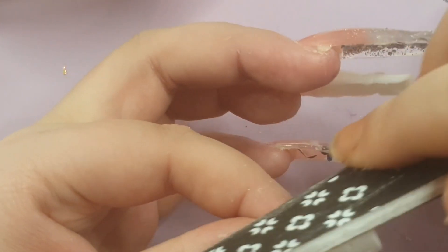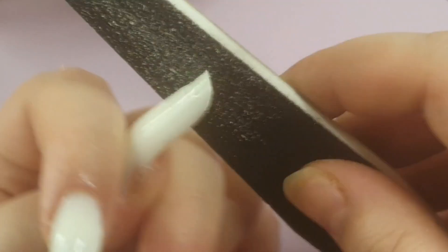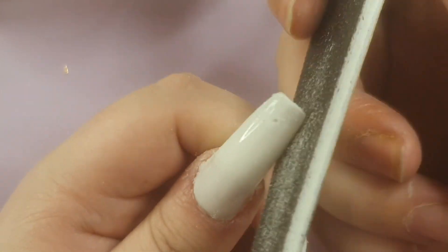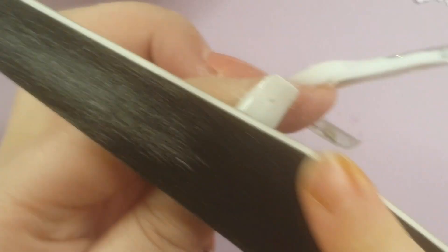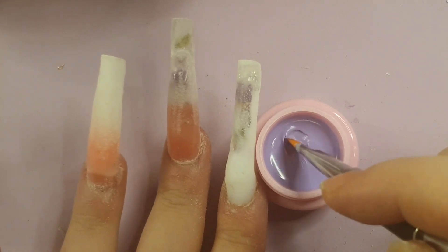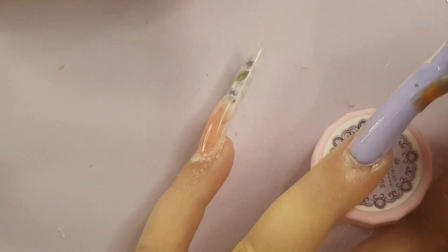I filed, shaped, and buffed as best I could. Then I went in with number 34 — the purple lilac color. I'd picked purple flowers, so I kept with the purple theme and painted my thumbnail and ring finger purple. That's why I didn't mind about the white-to-pink ridge line on those nails. To fix the pinky finger ridge, I went back in with some clear poly gel and blended the two together.